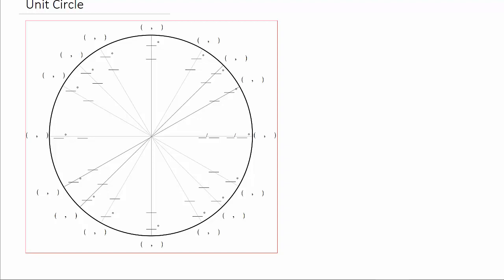Alright everybody, what's up? In this video, I'm going to show you an easy way to fill out the unit circle. Let's go ahead and get started.